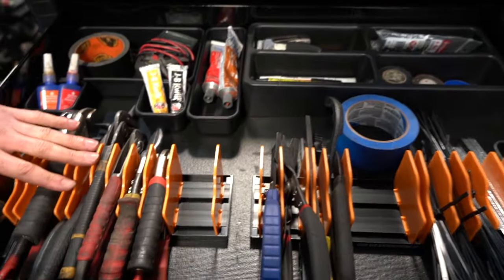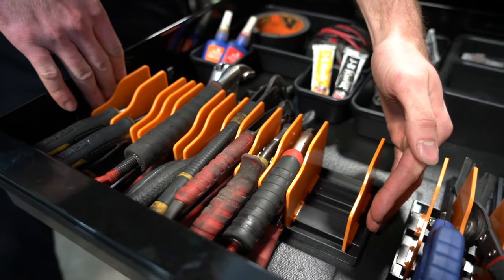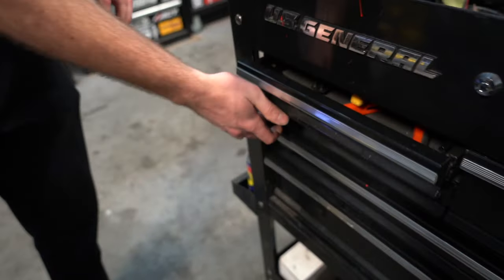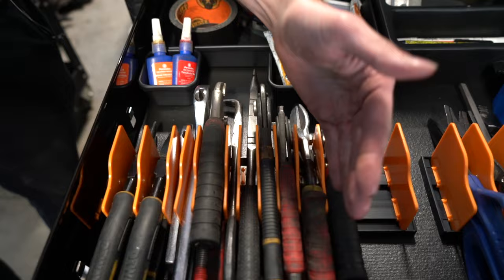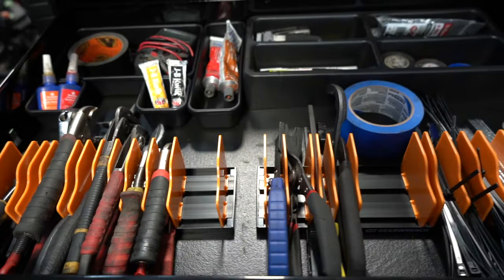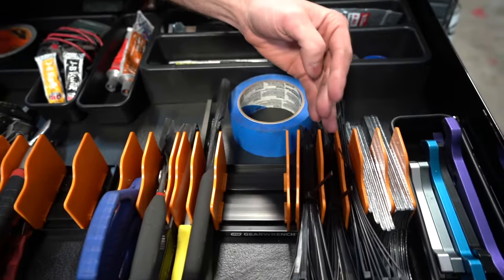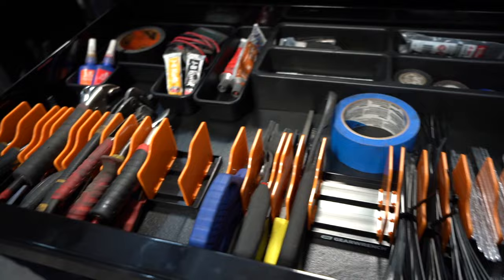Let me give you a quick tour of where we stand on day one of the new box. First drawer: we have our plier organizers — oh my goodness, it looks so good. We have three of these, two in this drawer. This is the perk of the new box — it's deeper, so we can actually stand the pliers up. All the pliers that used to take up an entire drawer in the old box now only use about a quarter of this drawer. We also put scissors, oil filter wrenches, zip ties, spanner wrenches, and markers in these organizers.